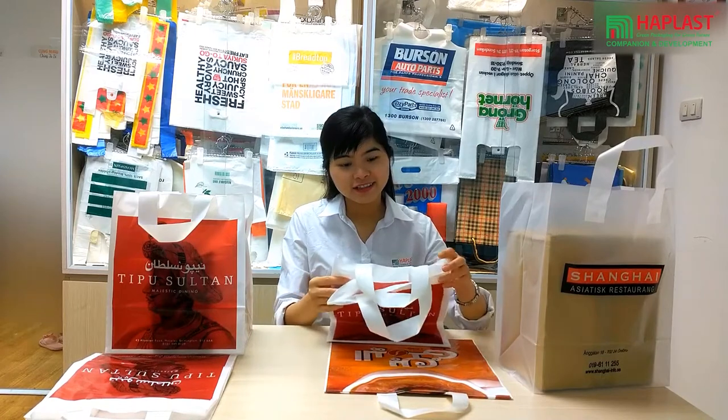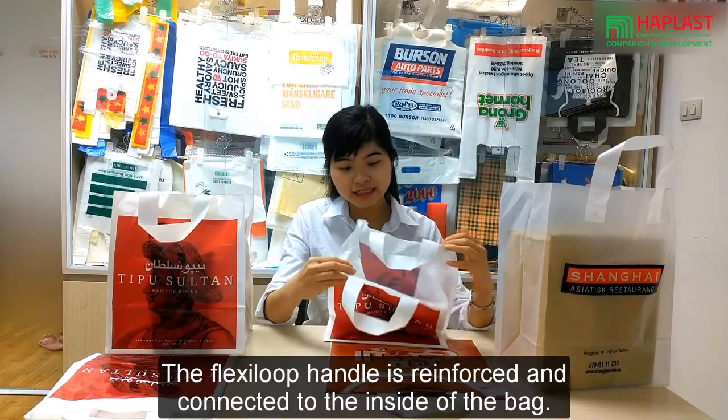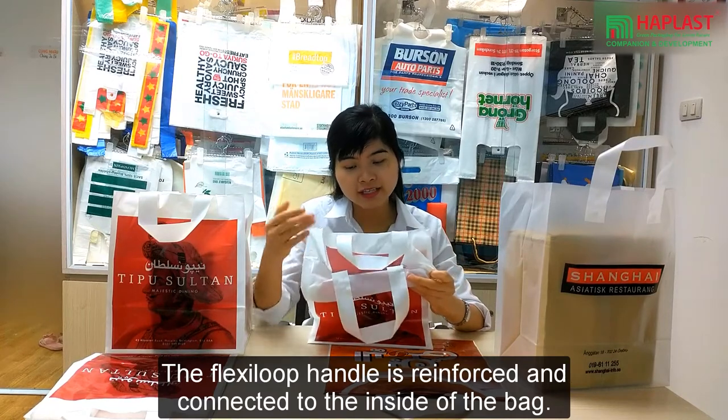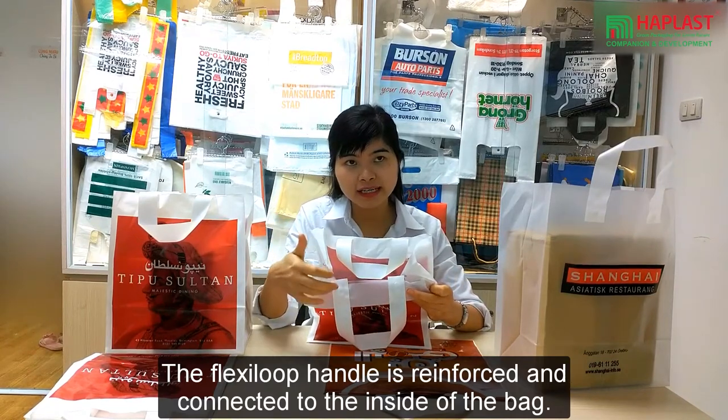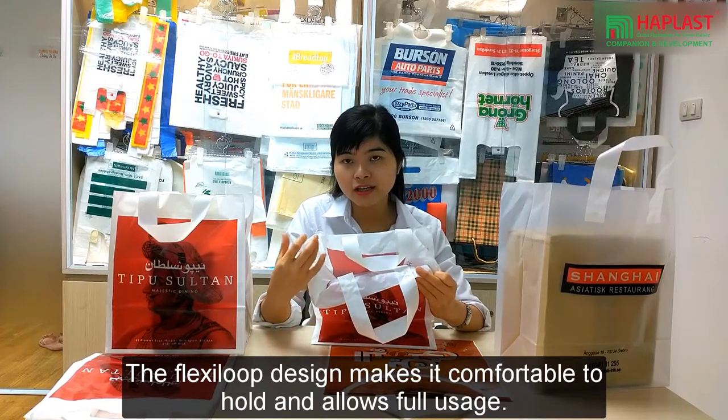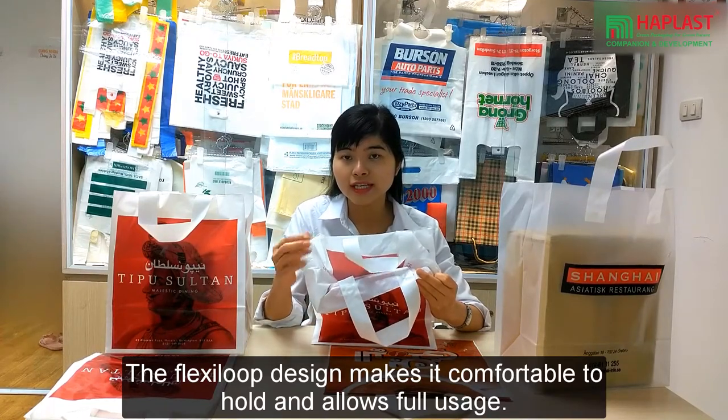You can see the flex loop handle bag is reinforced and connected to the inside of the bag. The flex loop design makes it comfortable to hold and allows for repeated use.